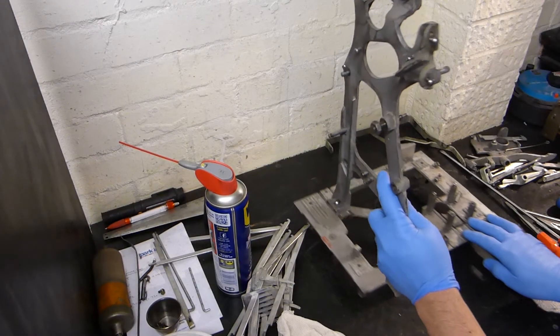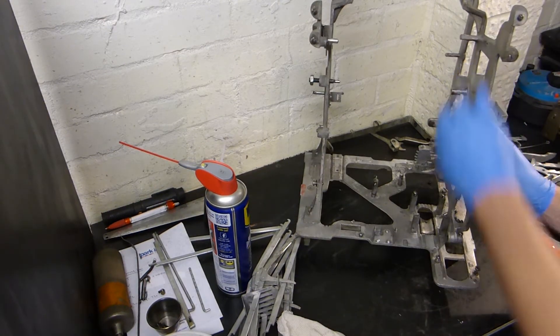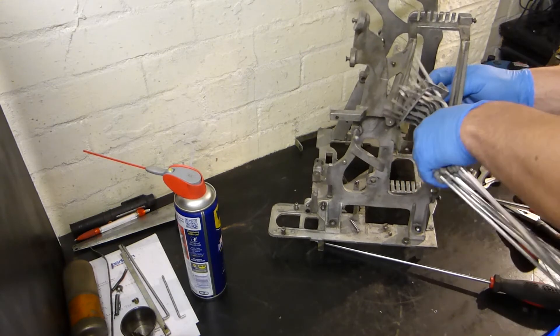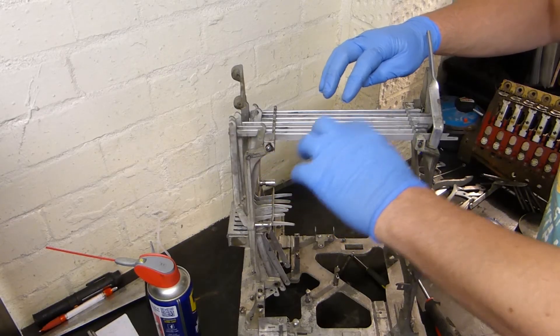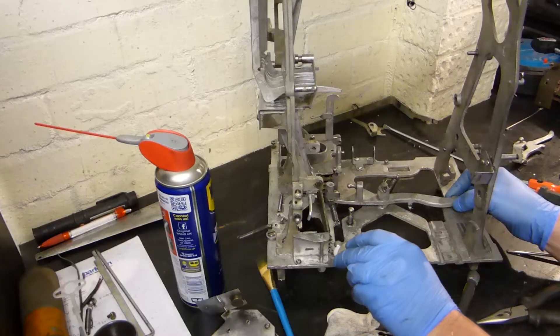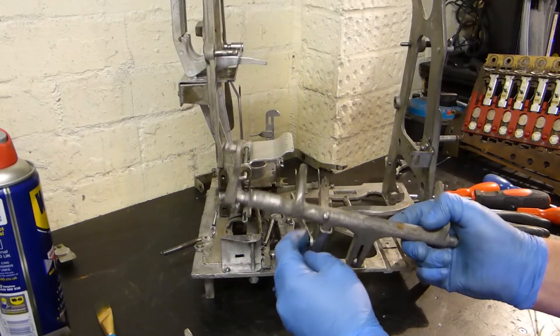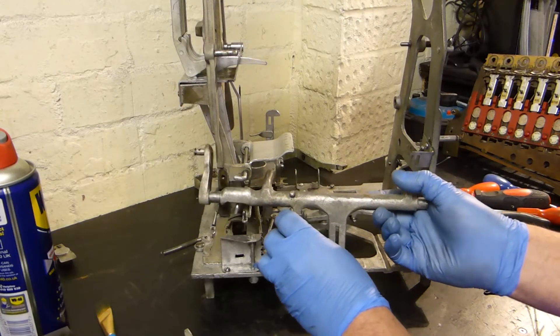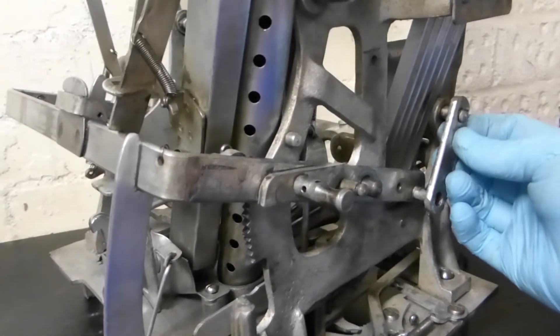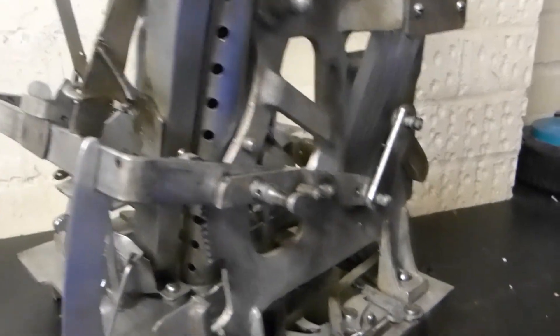The rebuilding of the mechanism of the Multi Bell took us a lot longer than it would normally on a standard bell mechanism, purely because we had no instructions whatsoever. Sometimes we had to remove things a couple of times to put them in a different order, but apart from that everything seemed to go back quite well — we managed to fit everything back and it runs smoothly. So in classic special-effects mode, let's time-warp to when it was completed.